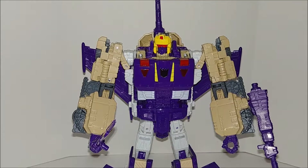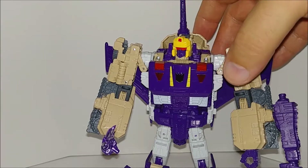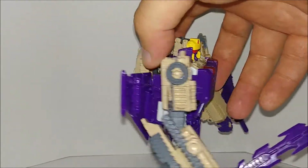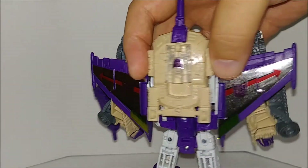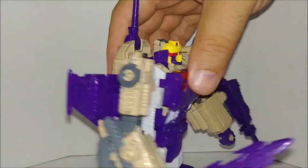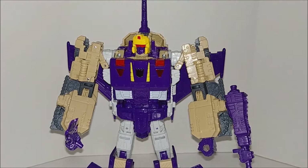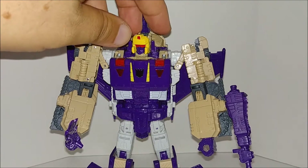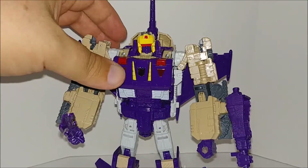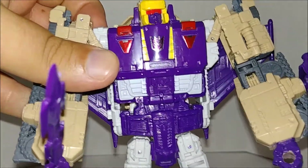Here's a close-up of Blitzwing, and they got him spot on — that cream color, the purple, and the yellow. Turn it around real quick and you can see some translucent plastic there, really good details. They did a great job on him. I still don't understand, like I said with Octane, why we got Megatron first — everyone wants Blitzwing and Octane. Astrotrain came out in the second wave; it was that Sentinel Prime orange guy in the first wave, the one that burns your retinas.